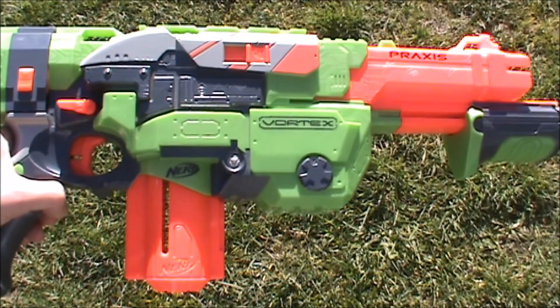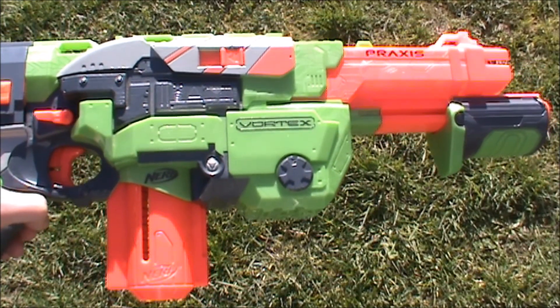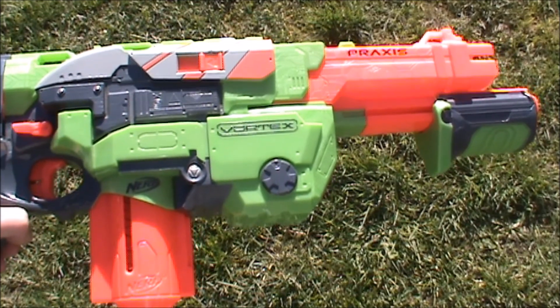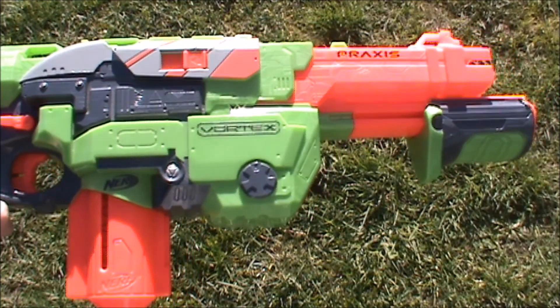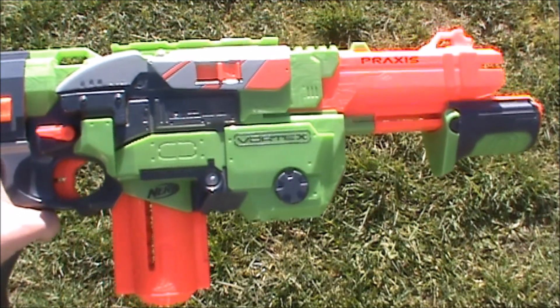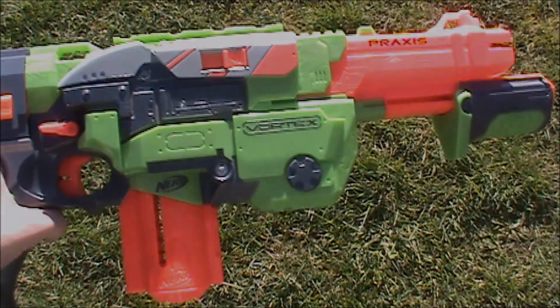Overall, if you really like vortex blasters, the Praxis is a good one to get. These days vortex blasters are kind of outclassed by most things, so it's a fun blaster to use indoors, but if you're looking for a really good blaster for competitive wars then most vortex blasters aren't really that kind of blaster. That's the end of our review of the Nerf Vortex Praxis — thanks for watching, please like and subscribe.